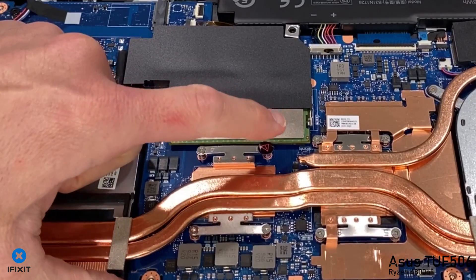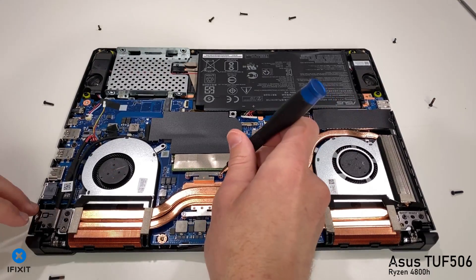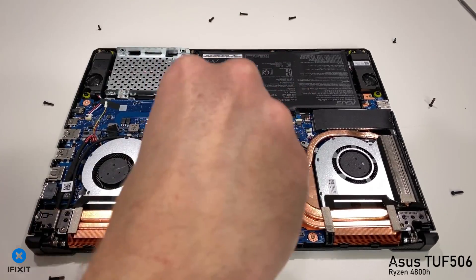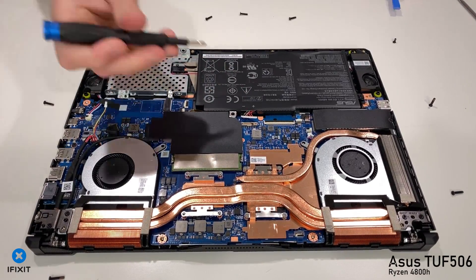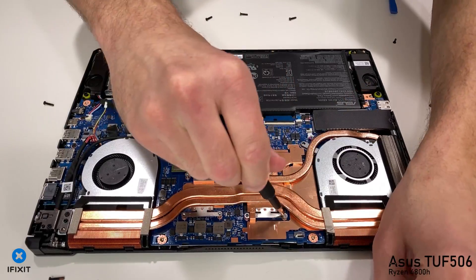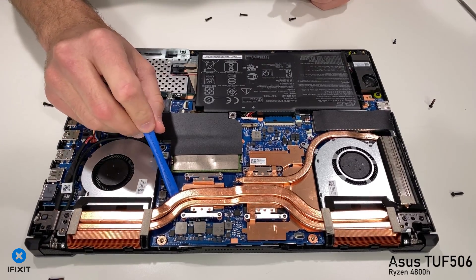Have to love those tamper-evident stickers. Regardless, the next step we need to do is unplug the battery. We have eight screws that hold down the heat sink itself. I initially unscrewed both fans and unplugged them, but I realized in this process you will not need to do this, so we ended up skipping this section. You do not need to unplug or remove your fans during the disassembly for a repaste on your TUF 506.